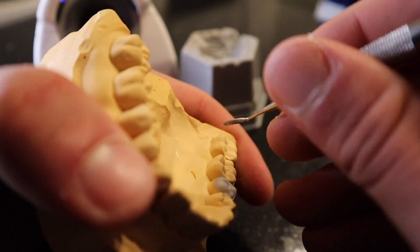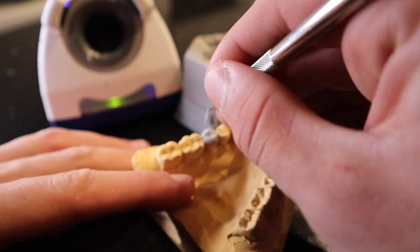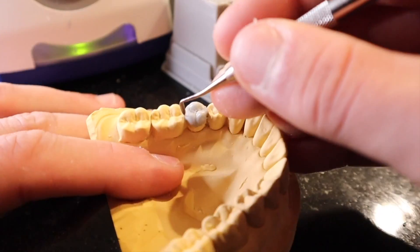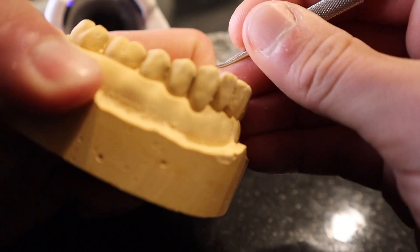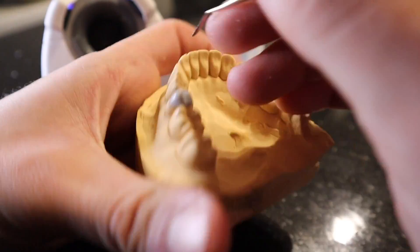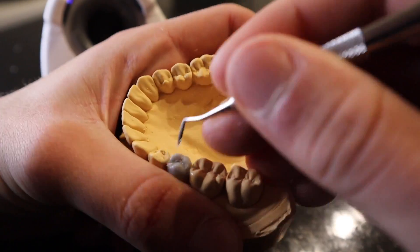One of the first parts I start carving is the axial walls — buccal and lingual walls. It's super easy to use the PKT number four curved end: rest it flat on the tooth and use the existing tooth structure to help you create the correct curvature.